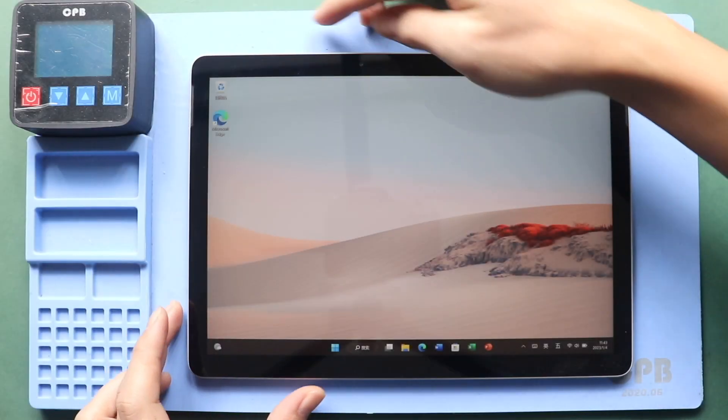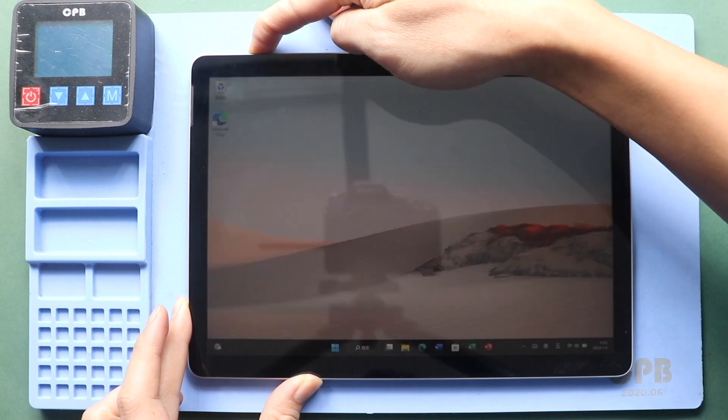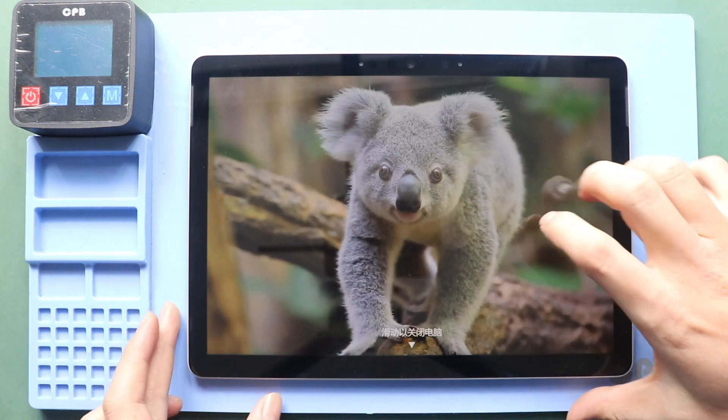Hi everyone, welcome back to Geedo. Today, we will show you how to replace the keyboard connector flex module on Microsoft Surface Go 2 tablet.